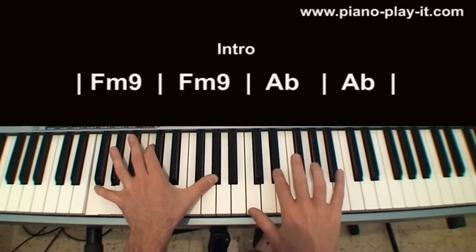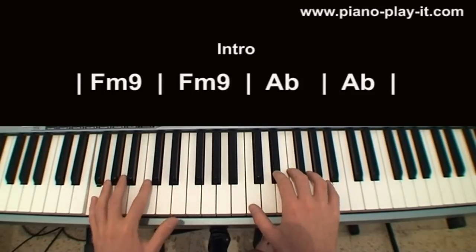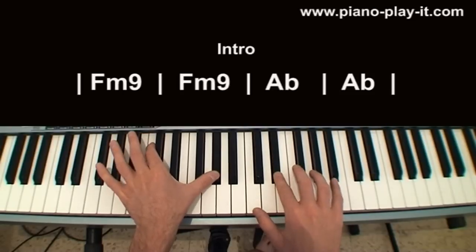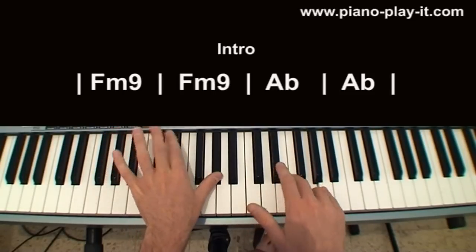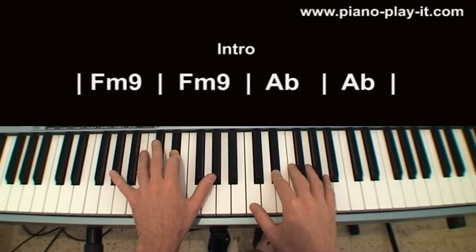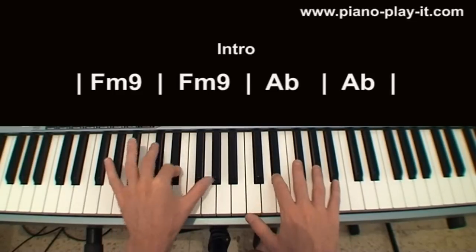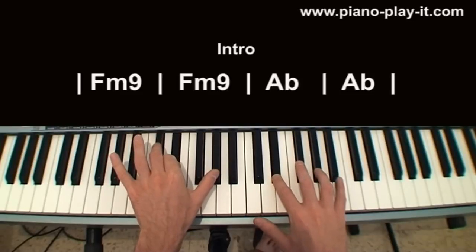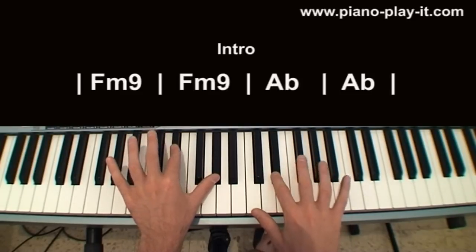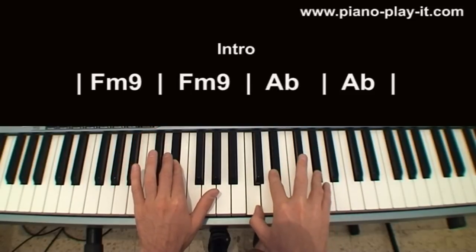What am I going to do with the left hand? F, moving to C and A flat, sticking to A flat — C, A flat. E flat with both hands. And the last one is C, E flat, C — E flat with both hands, moving to A flat and E flat, sticking to A flat, then E flat and A flat in the right hand.